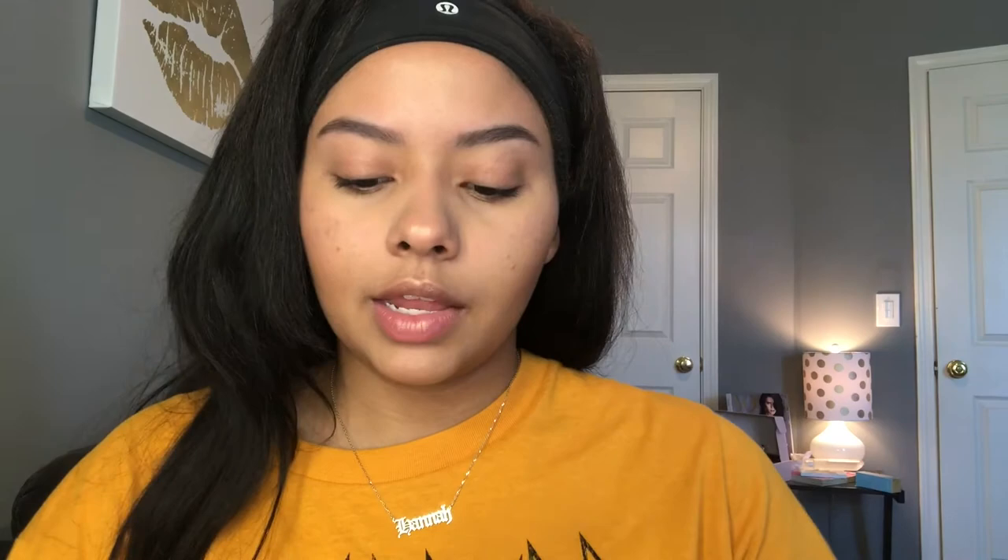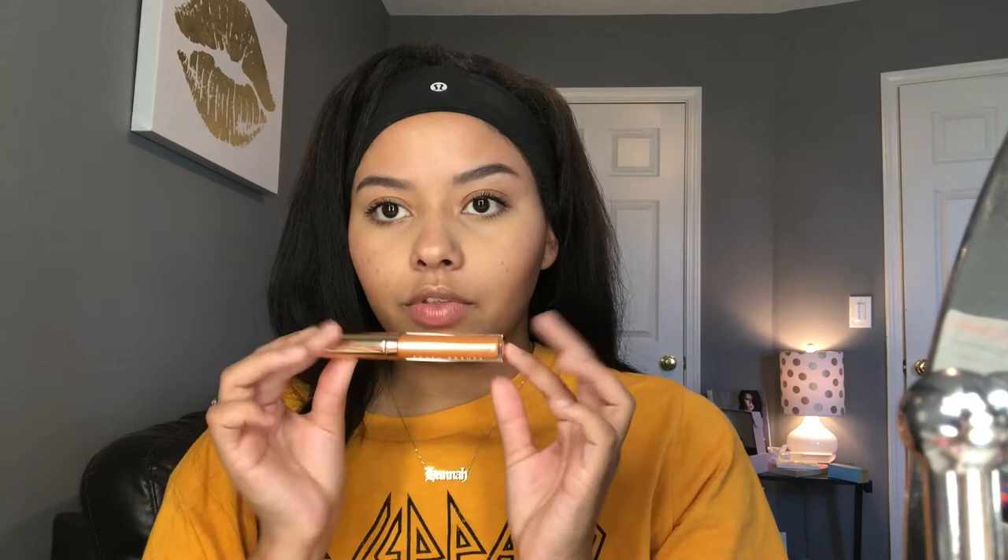I'm going to go ahead and curl my lashes because that's what I always do. Then I'm just going to take the mascara. Look at that — that is one dunk into the tube. Look at how insane these lashes are — obviously curled, but look at that! I have no lash extensions, nothing like that, these are just my real lashes. My lashes look so good. I literally don't know what I was doing before this mascara came out — I'm a new person now that this mascara is in my life.